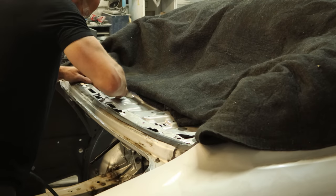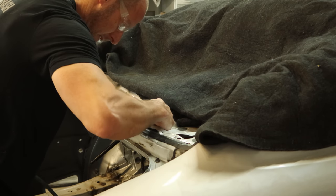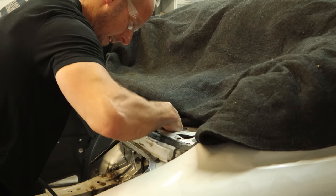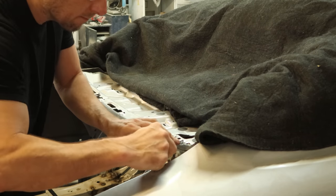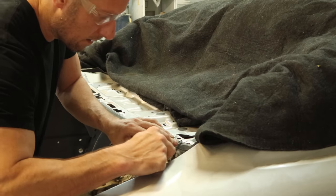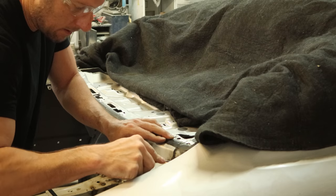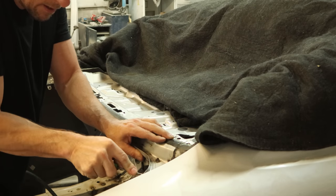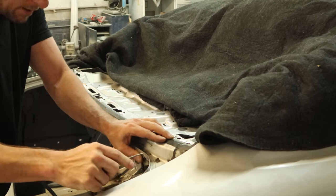Now we're going to scribe some lines where our old piece goes. There are actually holes punched in the lower panel and the upper panel, and if you line them up it's supposed to be in the right spot. But I want to make sure that nothing's bent when we put our new piece up, so scribing lines just kind of helps me do that. I have more of a reference point. It only takes a few seconds so it's worth the extra effort.